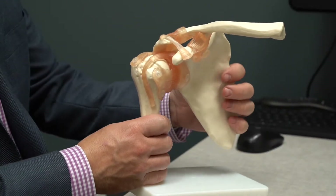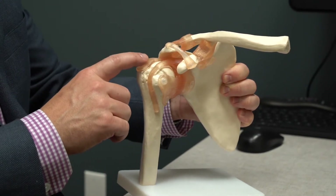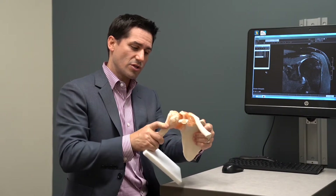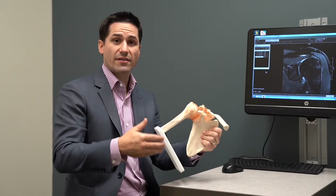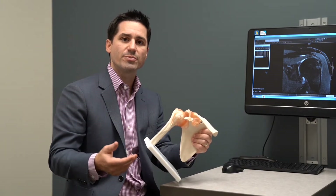As the arm comes out to the side, away from the body, the supraspinatus and the bursa, which sits right on top, can pinch against the acromion. Once those two things pinch, you can get some swelling. The more they swell, the more likely they are to get pinched. The more they pinch, the more they swell, and you get into this vicious cycle that we call impingement syndrome.